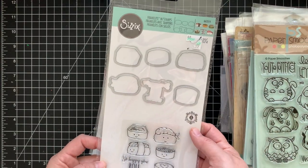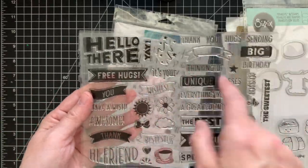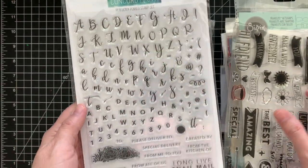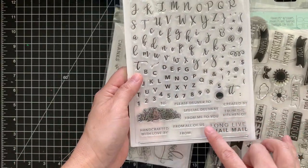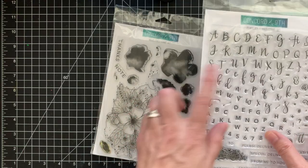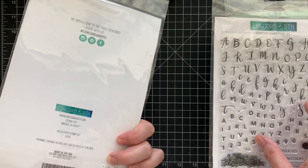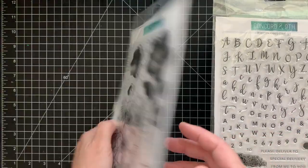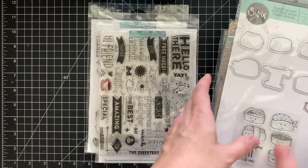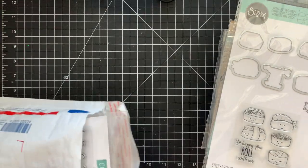There's some sushi, Hero Arts with different sentiments, and Concord and Ninth — their alpha set: 'Snail,' 'Please Deliver,' 'Special Delivery,' 'Created By,' 'From the Kitchen Of,' 'Long Live Snail Mail,' 'Handcrafted with Love By' — I love the font. That Concord and Ninth set was 24 dollars. That's Lot Two — 65 dollars shipped, US only, PayPal friends and family.